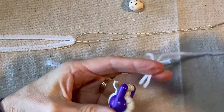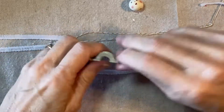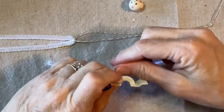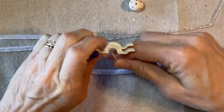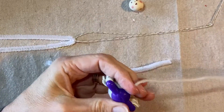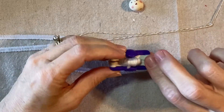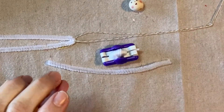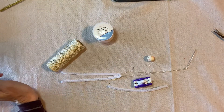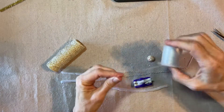I like my pom-poms to be a little bit shaggy, not just like a ball — if you want those fuzzyball pom-poms you can just buy those. I have wrapped each side of the pom-pom maker 25 times with this acrylic yarn; it's just basic yarn, and I'm going to tie it off with a length of stretchy cord.